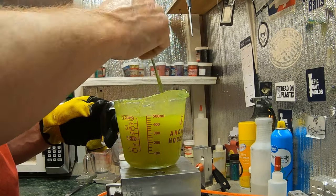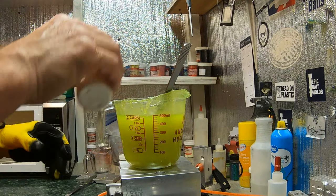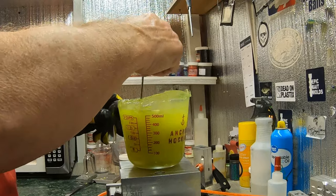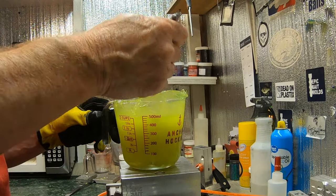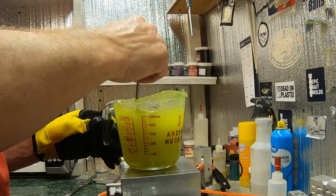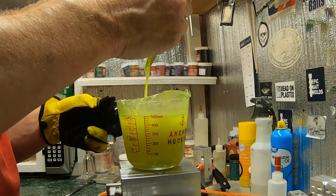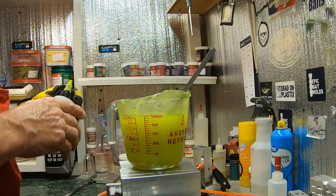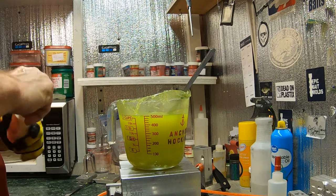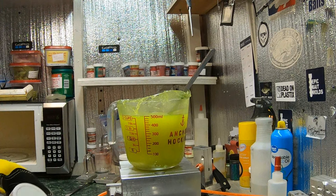When you're making baits, you write down your recipe - how many drops you put in. A few people have asked me about recipes: it depends on what coloring you're using, what brand, and what plastic you use. Different companies can change things. Some colorings are stronger, so the best thing to do is just stir it, look at it, and get it to the color you want. Anytime you shoot dual colors, I make them a little darker.